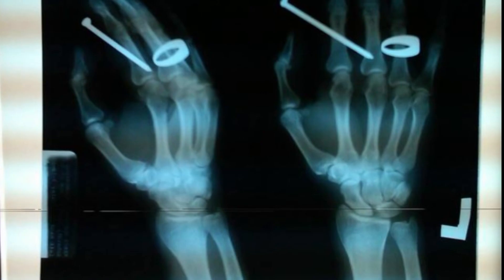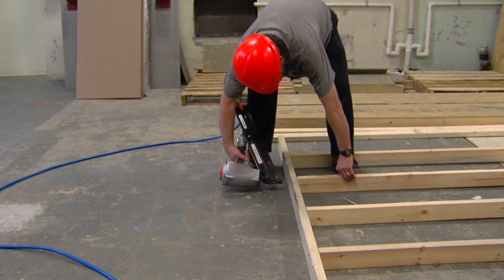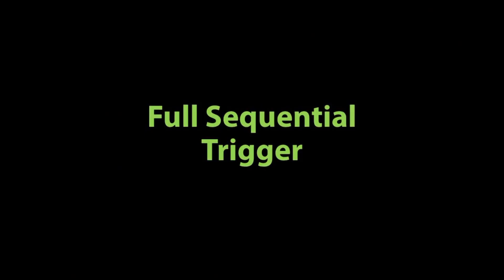Every year, thousands of nail gun users end up in the ER, mainly with hand and finger injuries. Most of these injuries can be prevented by using a nail gun with a full sequential trigger.